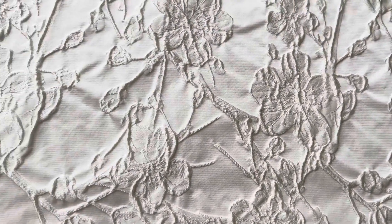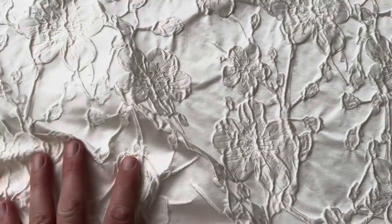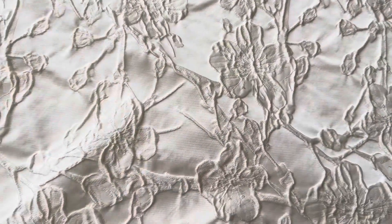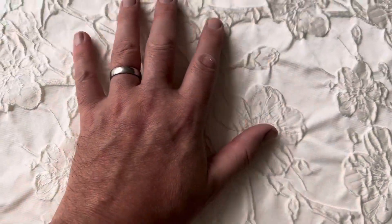Good morning from Regal Fabrics. Today I'm excited to introduce you to a lovely and enchanting Italian brocade that we've called Lambert. I'll just put my hand in to demonstrate the scale of the pattern.